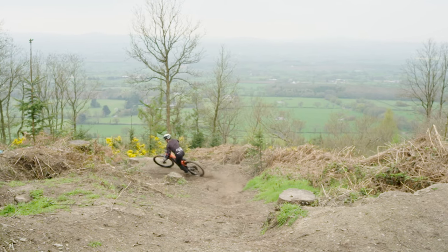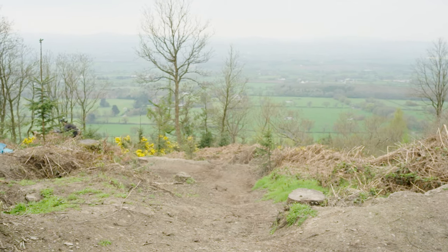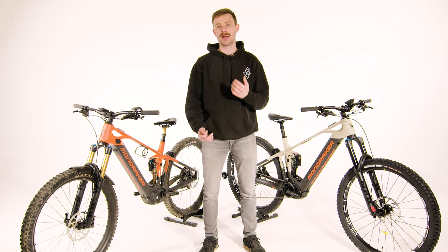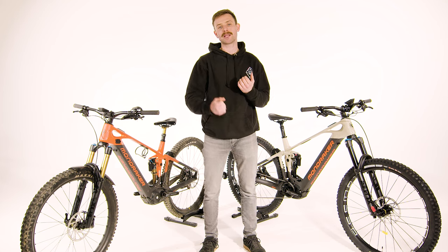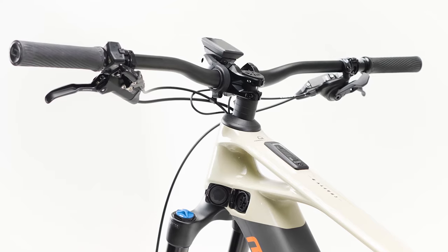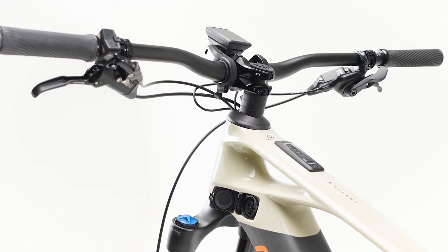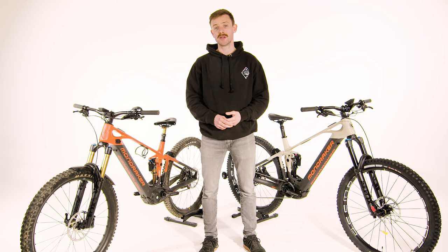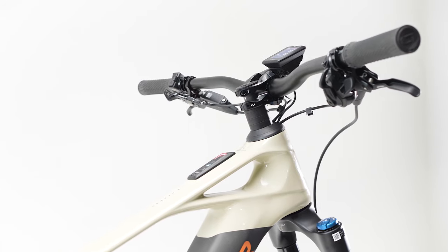Another nice feature on the Carbon Crafties is where they've situated the charge port. They haven't just bunged it under the bike or used a flappy battery cover — they've got a nice charging port high up on the side of the bike with a proper latch and a proper little door. This keeps out all the dirt, debris, water and dust, and you don't have to worry about any rubber plug falling off. It's a really nice little feature, and hopefully something we'll see on more bikes to come.